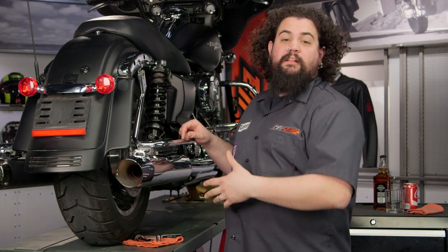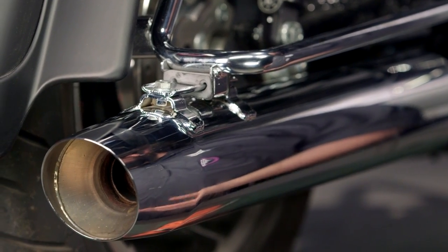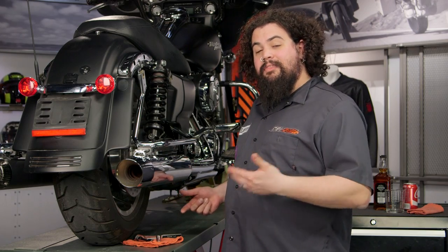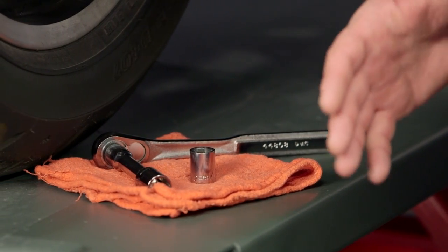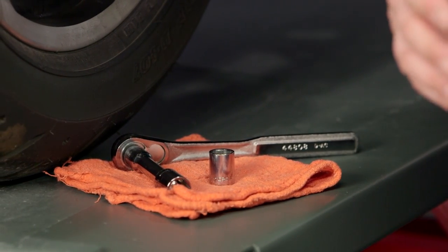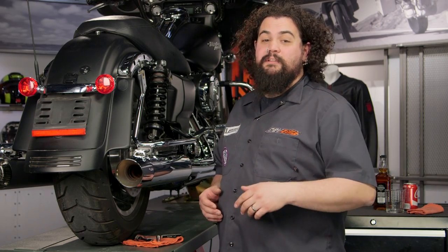There's really only three bolts that we need to break loose in order to get this muffler out of here. You can see I've got a ratchet, a three inch extension, a half inch socket and a nine sixteenths inch socket. That's all you need to do the entire job. Most of you probably have this stuff laying around even in a shoebox somewhere. You don't need much in the way of tooling.